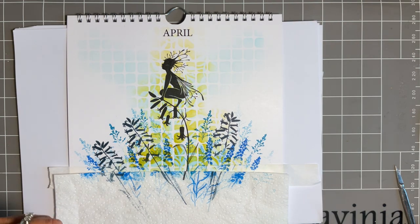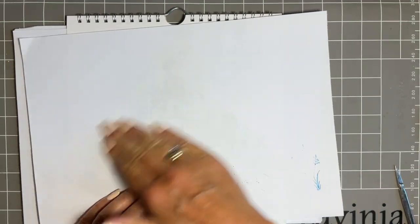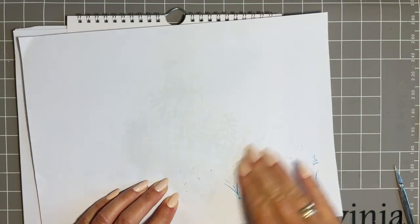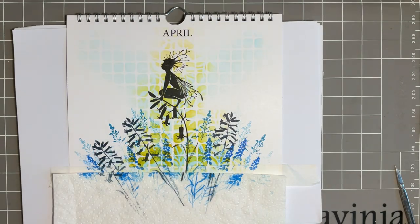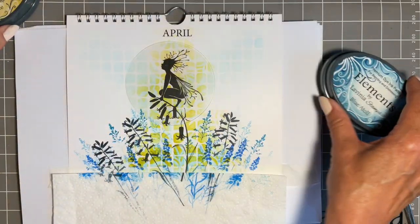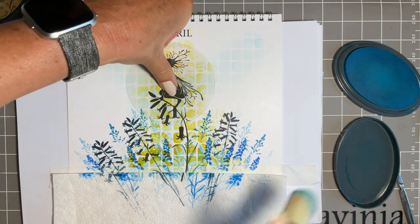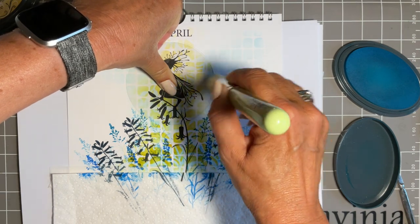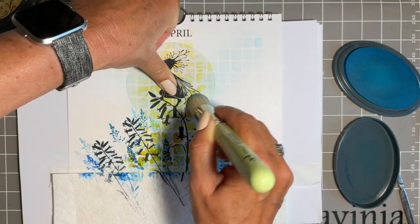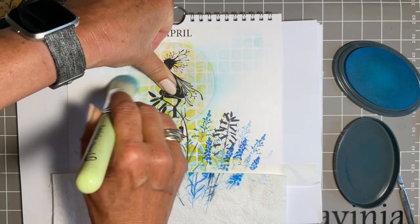We'll give that a bit of a blot. Your VersaFine Clair is a slower-drying ink, and I find if I don't blot it there's a chance I might smudge it, and I don't want to spoil it when I'm so happy with it. Then I'm thinking, let's spotlight our lovely Woodland Sprite. I'm going to come in with the larger acetate circle mask — she will just fit in there beautifully. We'll come back with the blue Atoll, position her there. We'll add a bit of a lovely blue hue. We've got our double stenciling on, and now we're adding even another dimension by adding a spotlight.